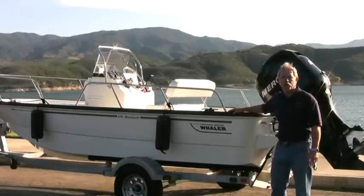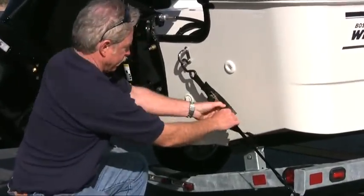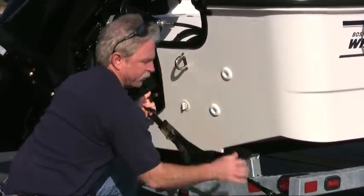Your lines secured, your fenders on the boat, all the gear that you're going to need for the day of fun on the lake. Part of getting the boat ready, of course, is getting the transom tie-down straps off and getting the drain plug good and tight.